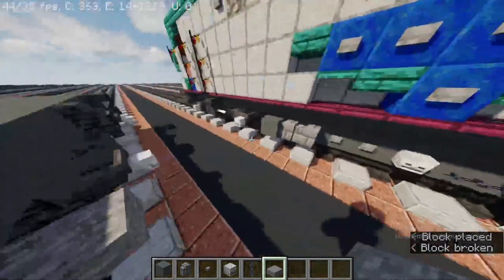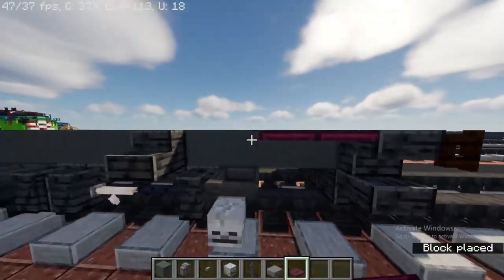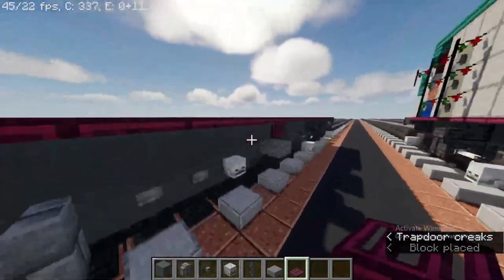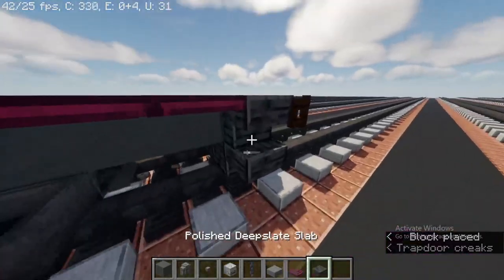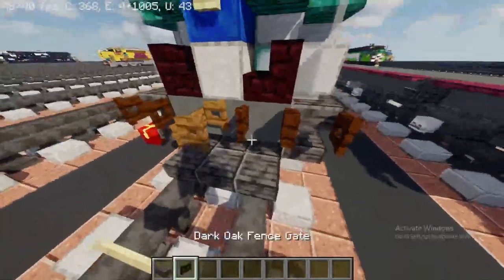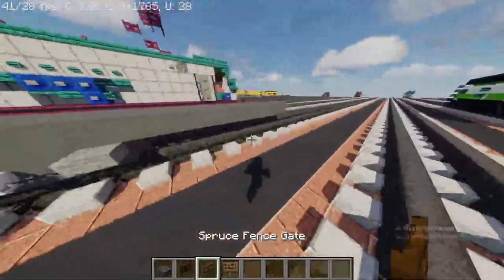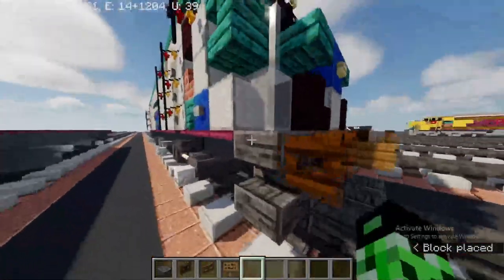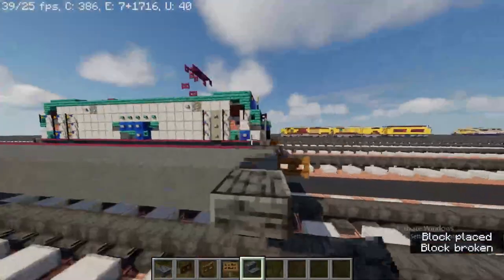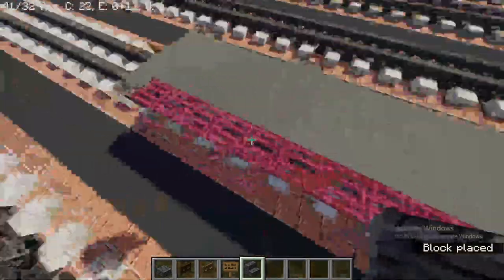It should be looking like this. Now take out a crimson trapdoor and come all the way until you reach the end. Take out some of the materials for the front — to make the back — so you can actually make it look like it's going front or going back. Place polished deep slate stairs, skip four on this side and the other side.